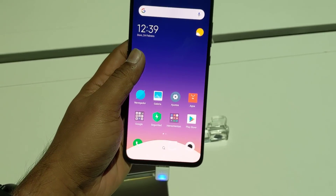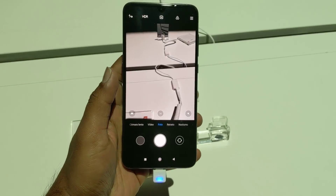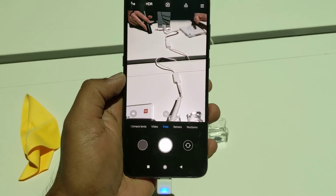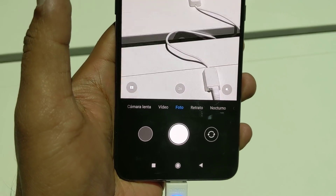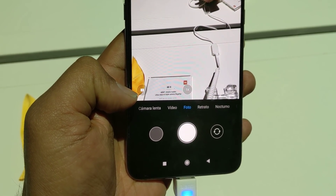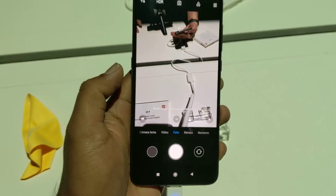Now let's talk about the camera, the most important aspect of this device. We have a triple camera setup: the primary wide-angle 48-megapixel Sony IMX586 sensor, a telephoto lens that gives 2x optical zoom, and a 117-degree wide-angle camera as the third lens. If you toggle between them, you can see the telephoto at 2x zoom and also the wide-angle camera being enabled.